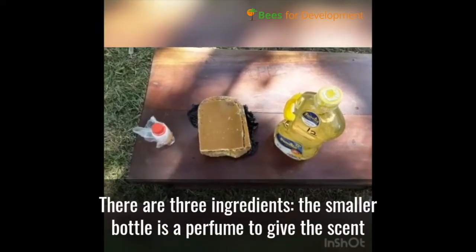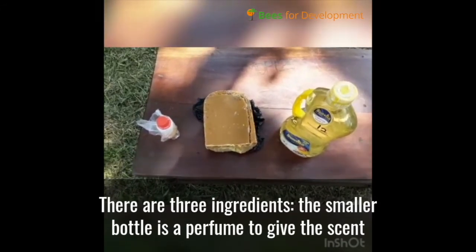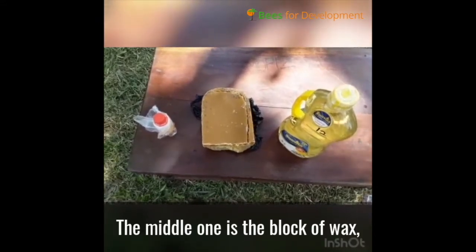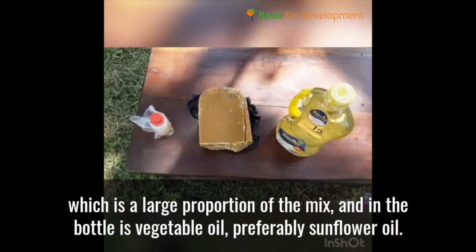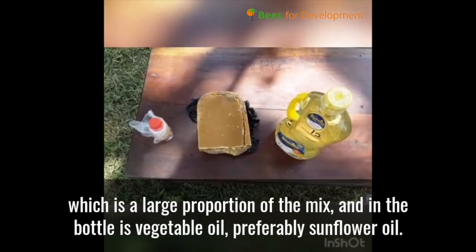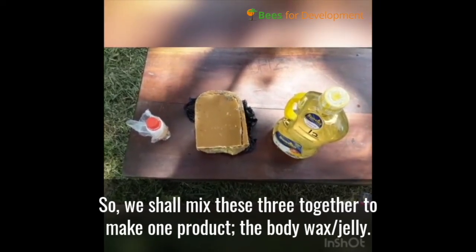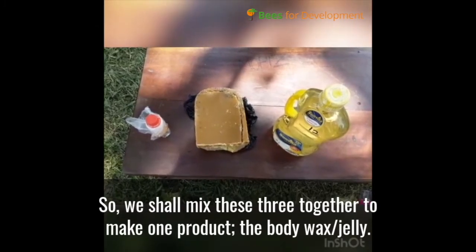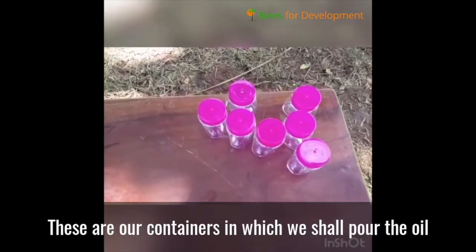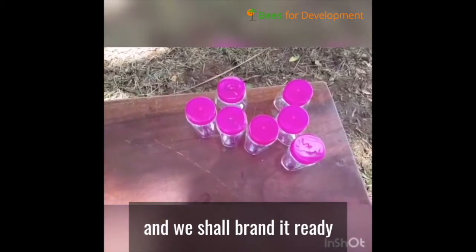The ingredients are three. The smaller bottle is a perfume to give the scent for the body as you apply. The middle one is the block of wax — we shall measure a portion of it — and in the bottle is vegetable oil, preferably sunflower oil. We shall mix all these three to come up with the one product, that is the body wax jelly. These are our bottling containers where we shall package our product and brand it ready for marketing.